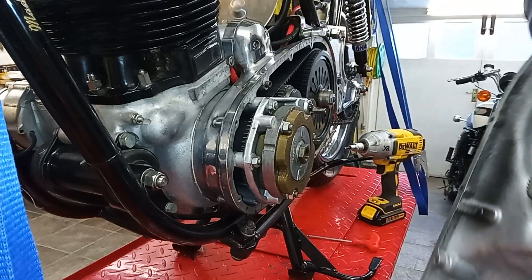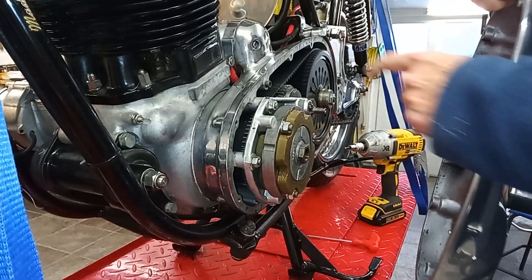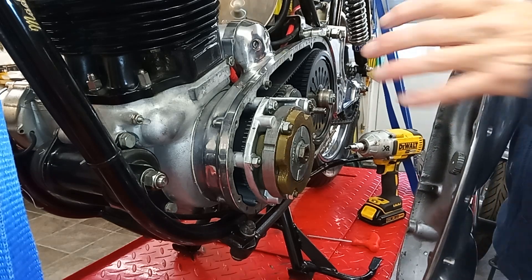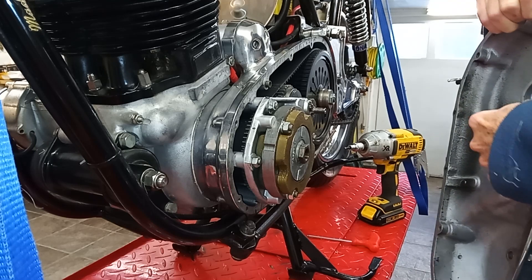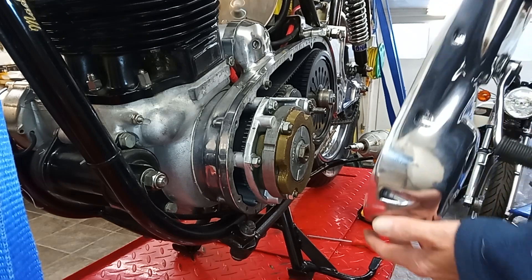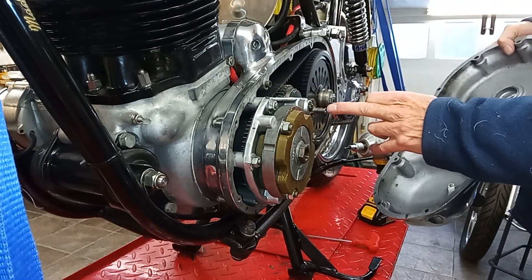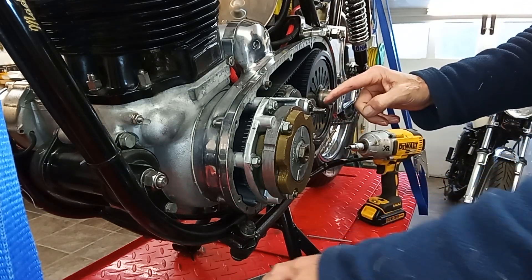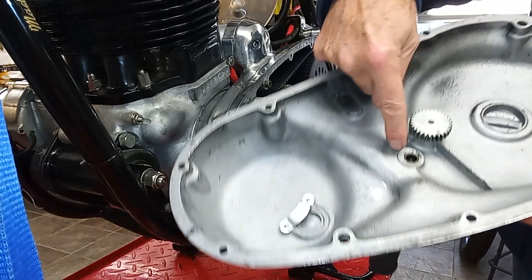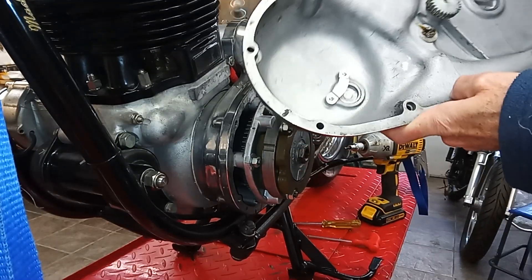I've put the gear change lever back on. The thing about the gear change lever and the associated gear is that it can go on in any position relative to the other — you don't have to time it exactly, which is great. We've greased it up, and then there are these location dowels here. I notice I forgot to grease this — this is the end of the crossover shaft for the gear change, which runs in this housing here. I'm just going to put a bit of grease on that.